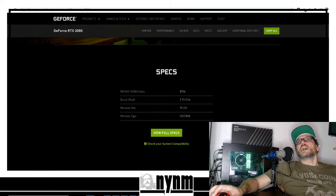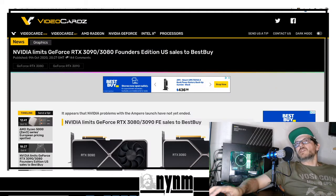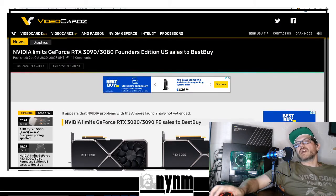We're bringing you information on the Nvidia FE Founders Edition RTX 3080. Big news that just came out today: Nvidia admits that its online store needs improvement, and as a result, sales of Founders Edition models will be limited to other partners. Basically they've given up. We showed in a previous video that these things were sold out before they even came on sale. I still feel that the quality of these GPUs is limited and poor.